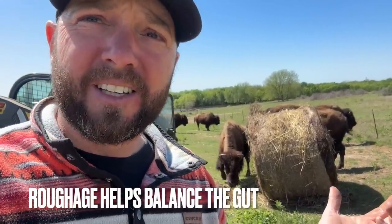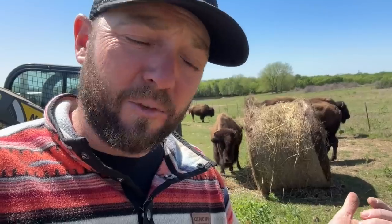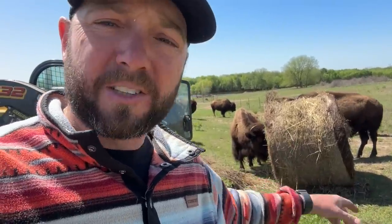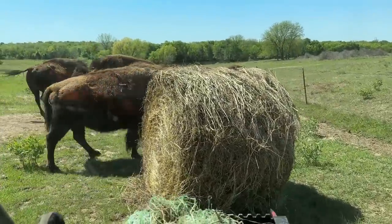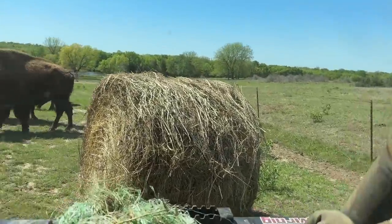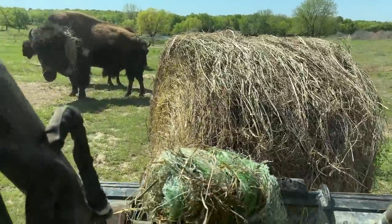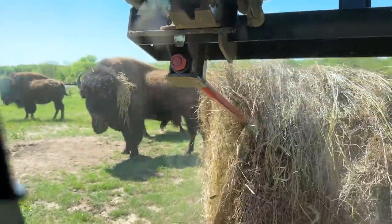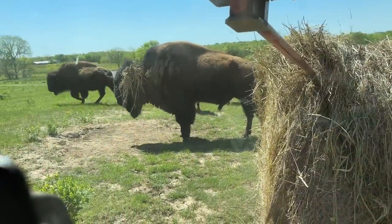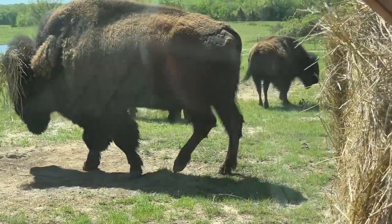Luckily, very blessed - it's very nice that we have hay left over. So I'm putting some hay out so they can get that roughage, and hopefully that grass is not just basically running through their system where they're pooping out straight liquid. This will provide that. I want to thank my buddy Marshall for saying, 'Hey, you probably want to start putting out some hay.' It's just me learning. It's good that they're grazing all this green grass, but they need that roughage. Note taken, lesson learned.